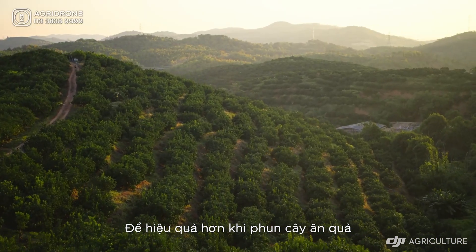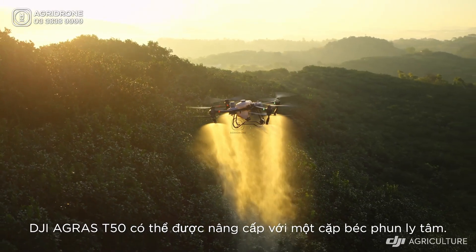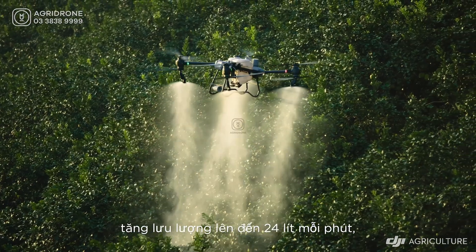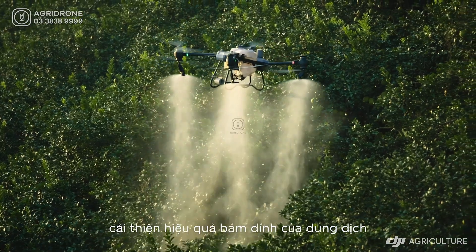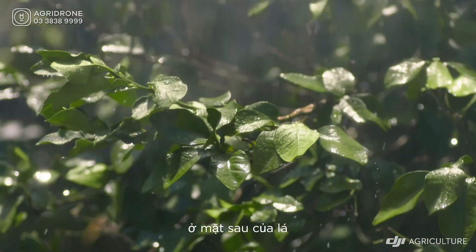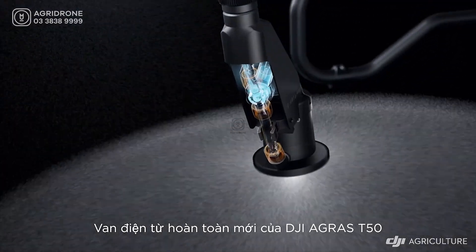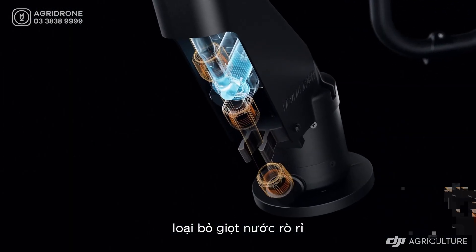For orchards and forestry spraying, the DJI Agris T50 can be upgraded with a pair of centrifugal sprinklers, increasing flow rate up to 24 liters per minute and extending coverage to the tops and bottoms of leaves. The T50's brand new solenoid valves completely eliminate drips and leaks.